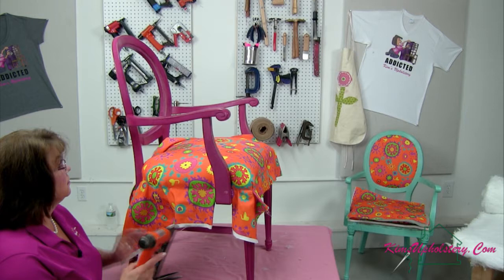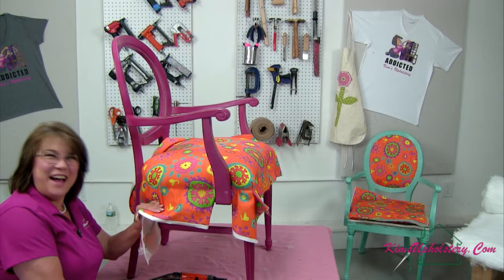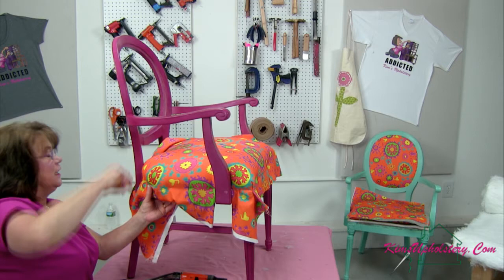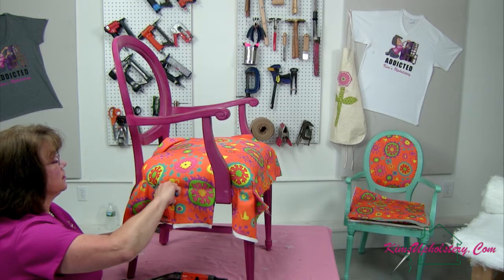For some reason my gun is not wanting to fire — probably because I dropped it, right? I finally broke it! It's firing, it just didn't fire the first couple times. I think I'm going to end up having to come back a little bit. Let me pop those last staples, and it's just figuring out where you need to work the excess in to avoid having any wrinkles or puckers.